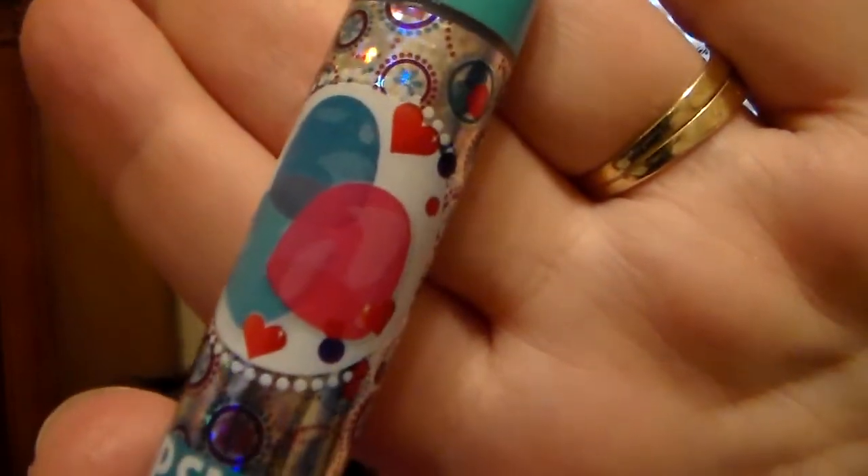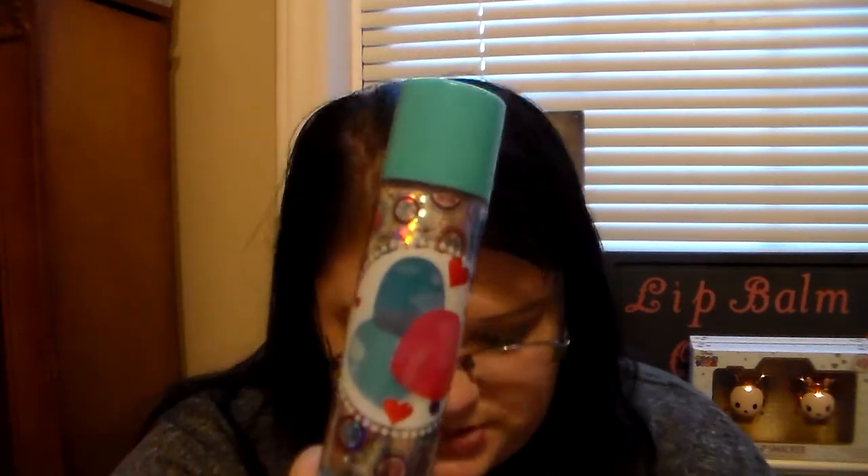The last one in this trio is Gumdrop, with gumdrops on the front packaging — super cute. This one is a purple shade. It smells like a bunch of different berries, like a variety of fruity scents together. It almost smells like grape and maybe a raspberry scent. It smells so good. I'm very excited for this one. That completes the first set — the Reindeer Trio Cane.